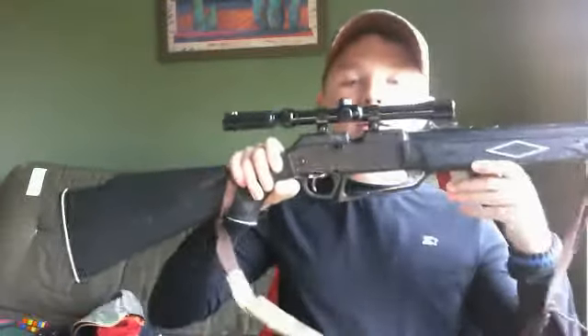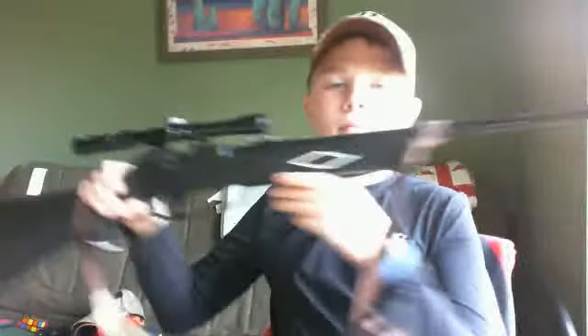Hey YouTube, I'm trying to talk louder now because the webcam sound isn't any good. I'm trying to talk a little bit louder for y'all. Today I'm going to be doing a review on the Daisy Powerline 880 — here it is — the BB and pellet gun.